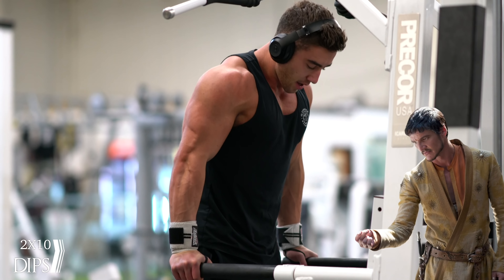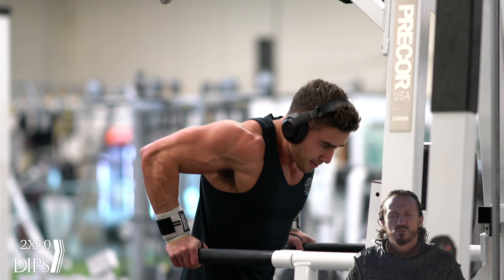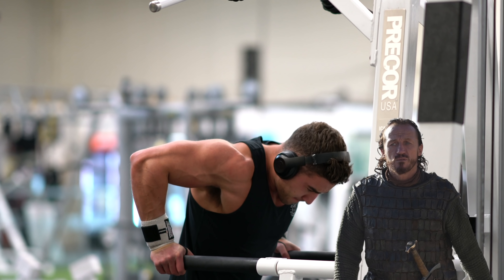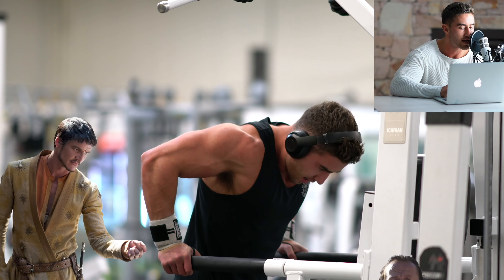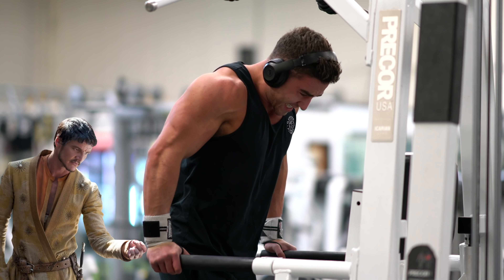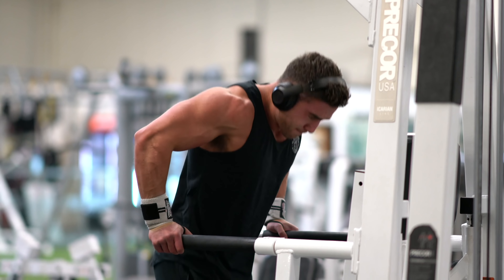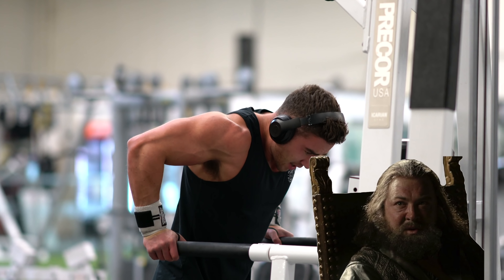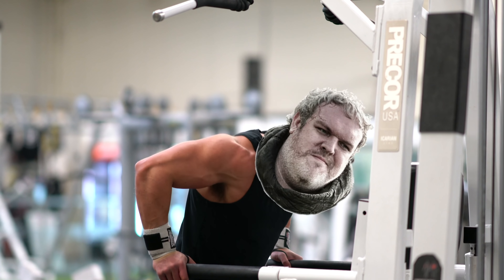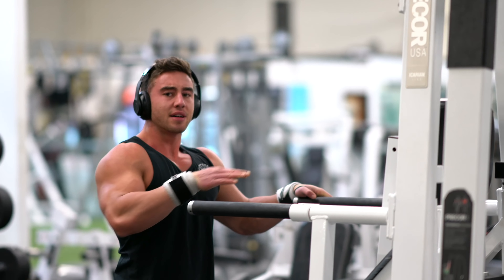The last exercise for triceps: dips. Sometimes I like to start my workout with dips, and other times I like to end it. If I was doing them in the beginning, I'd probably strap weight to myself. But keep in mind if you strap too much weight to yourself, you may burst your eyeballs out of your own head. Piss. Go heavy or go home. Well, that's one way to injure yourself. Hold the door. I can't. That's it.